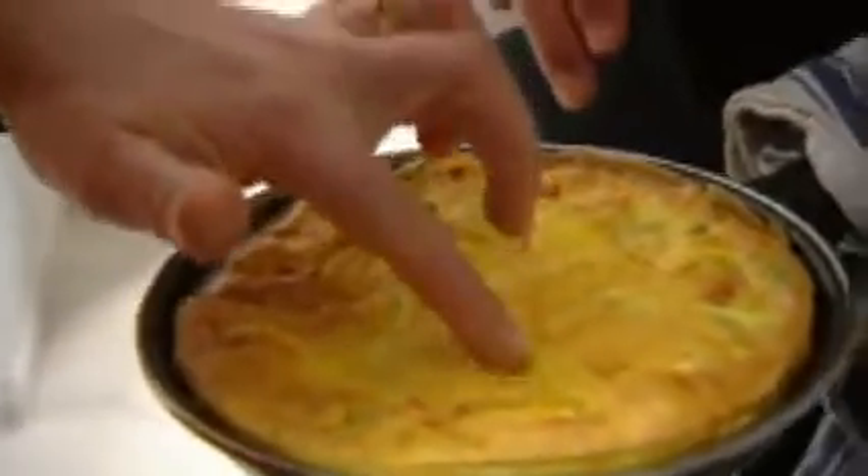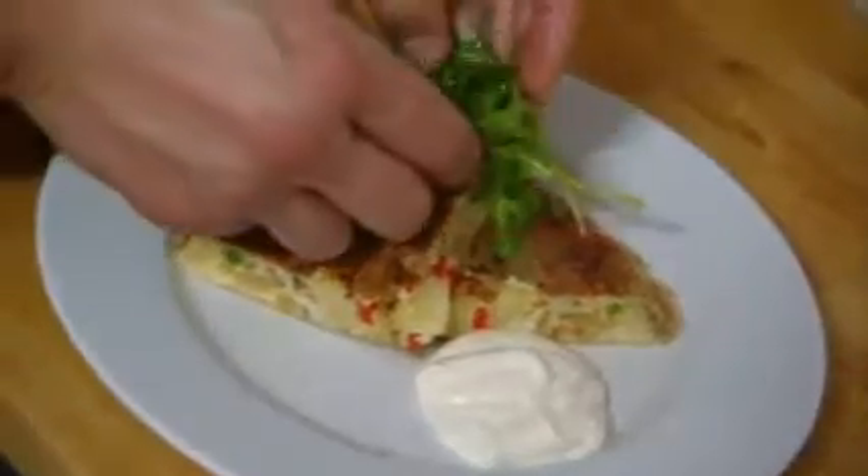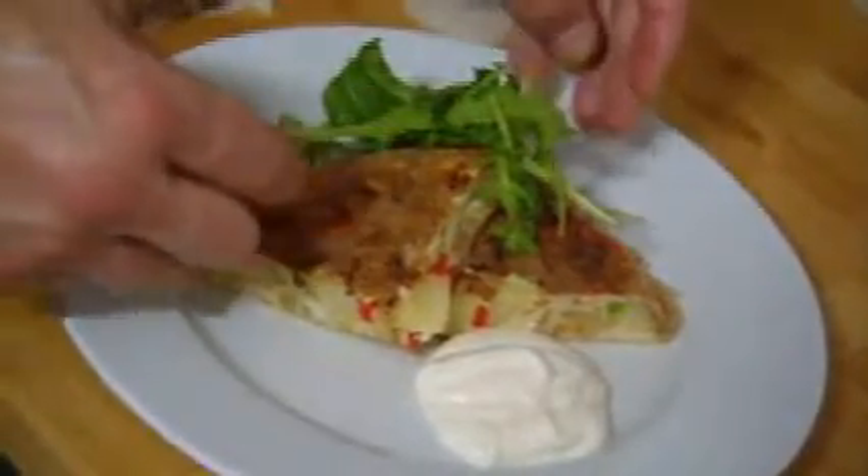Slightly soft in the middle — that's perfect.